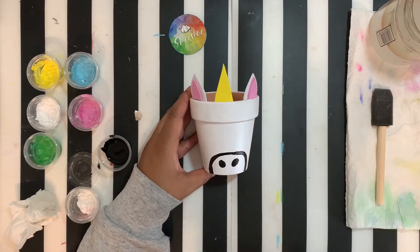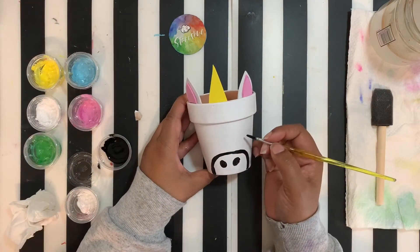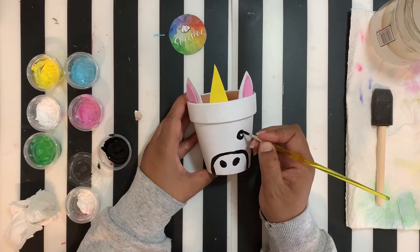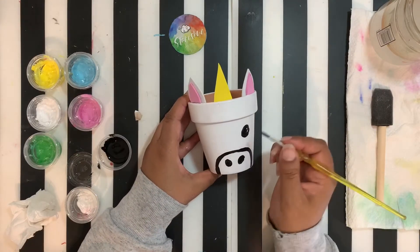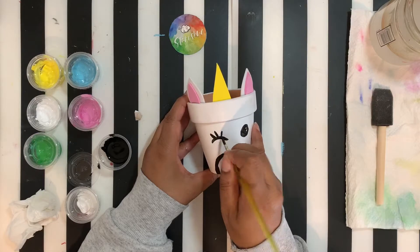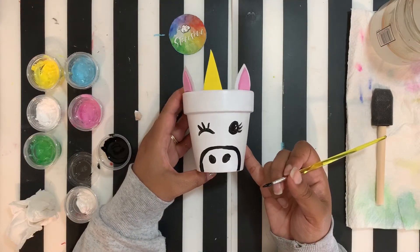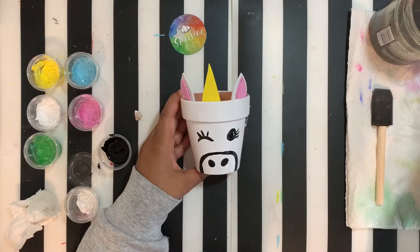That's our unicorn nose, and then we're going to do our eyes. You guys can do what you like — you can do them closed, or one winking and one open. I'm going to do one open eye and leave a highlight in there. That's one open eye, and the other one is going to be the winking eye. Then you can put your lashes on. There's your unicorn's awesome, adorable face. Once our face is done, wash your brush and we'll work on our little flower crown.